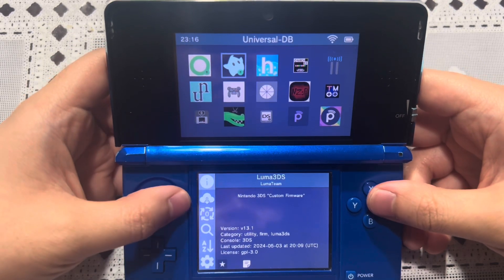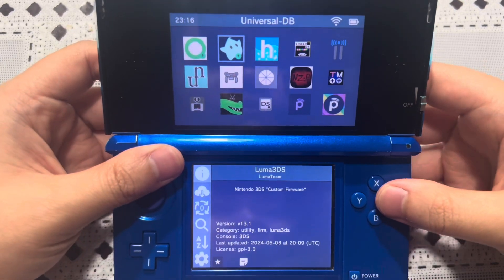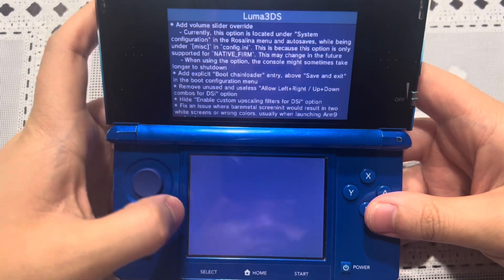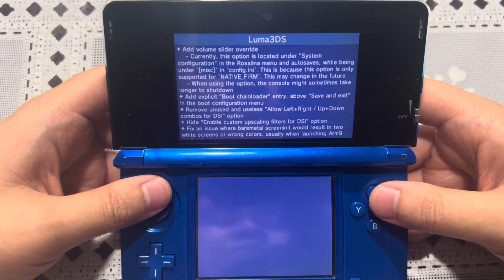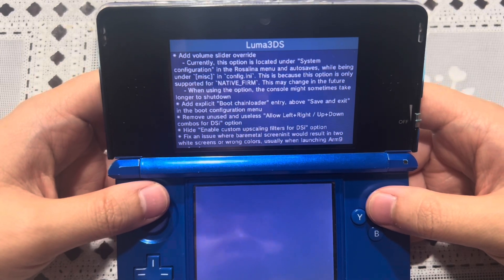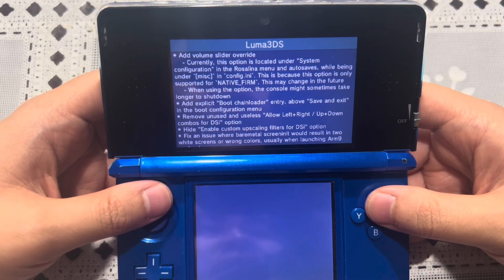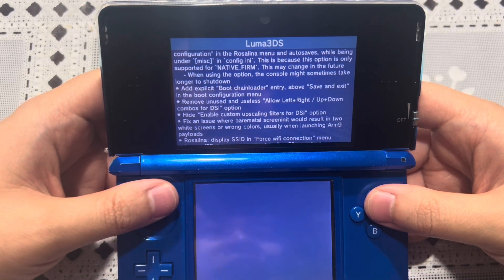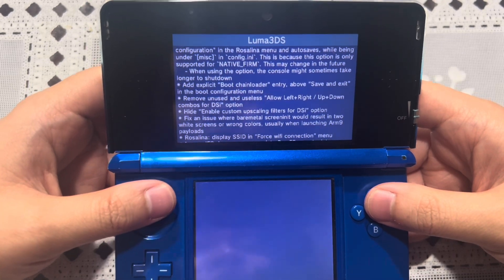Here it is — Luma 3DS version 13.1. What's new? Here's the description. Pause it if you want to read it. It's just a tutorial video, so go ahead and read all of this. Pause it if you need to.